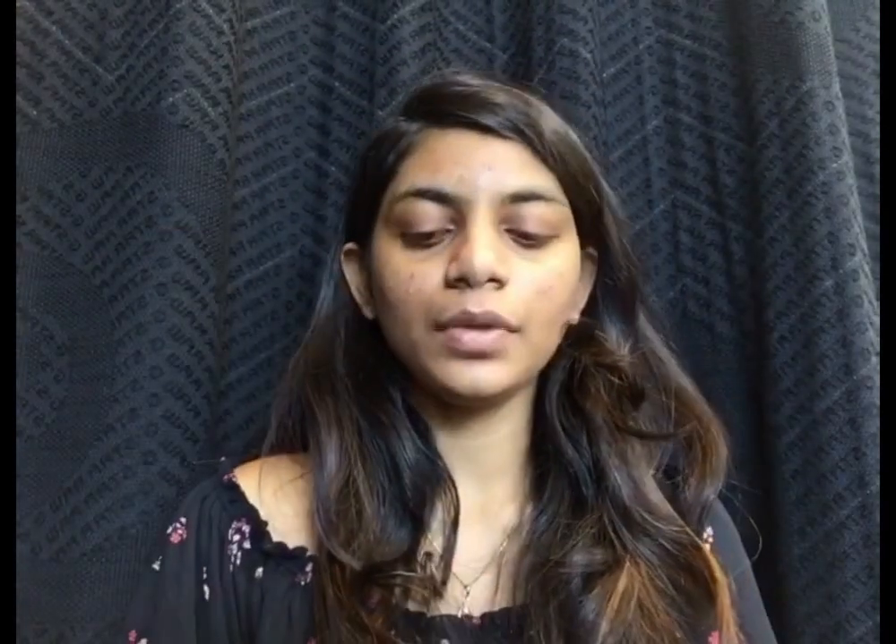Now once I've applied the primer, I'll be taking the Krylon Derma Color Corrector and applying it on my dark circles and the areas where I have a lot of blemishes. I'll just take a little amount and dab it all over.